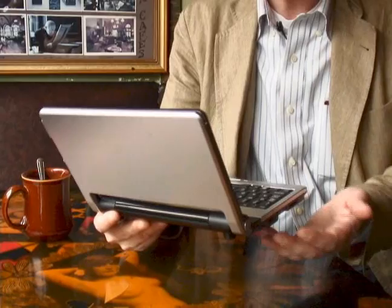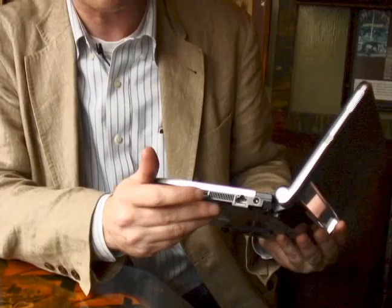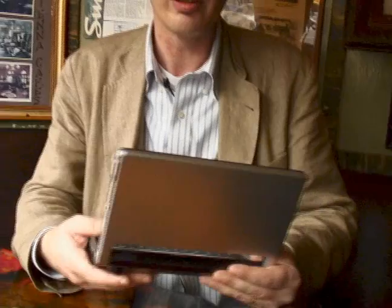It has a full set of connectivity features including a DVI port, a 4-in-1 card reader, a networking port, two USB ports, and audio in and audio out ports.